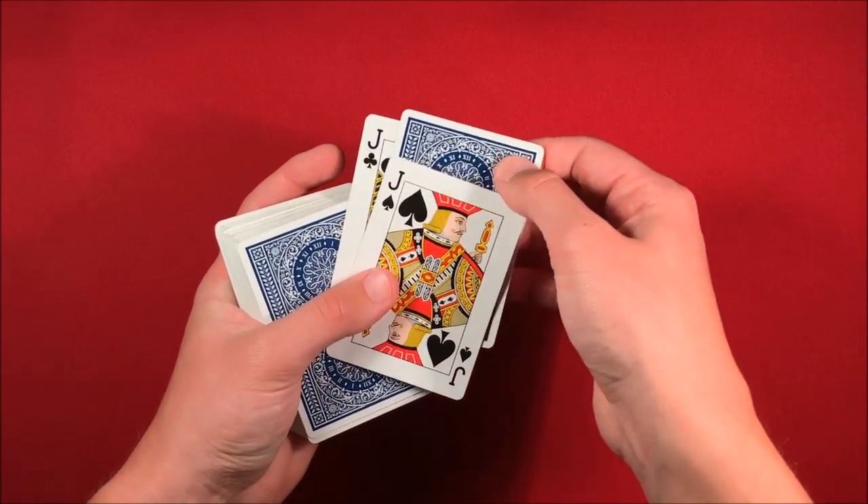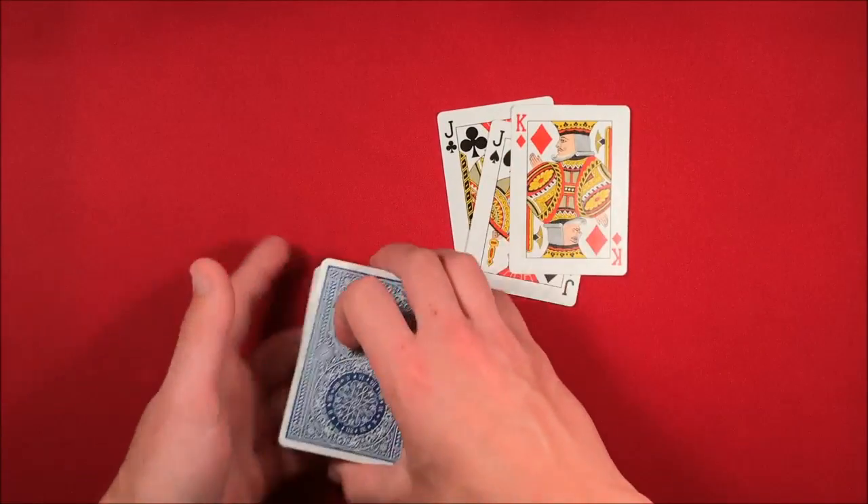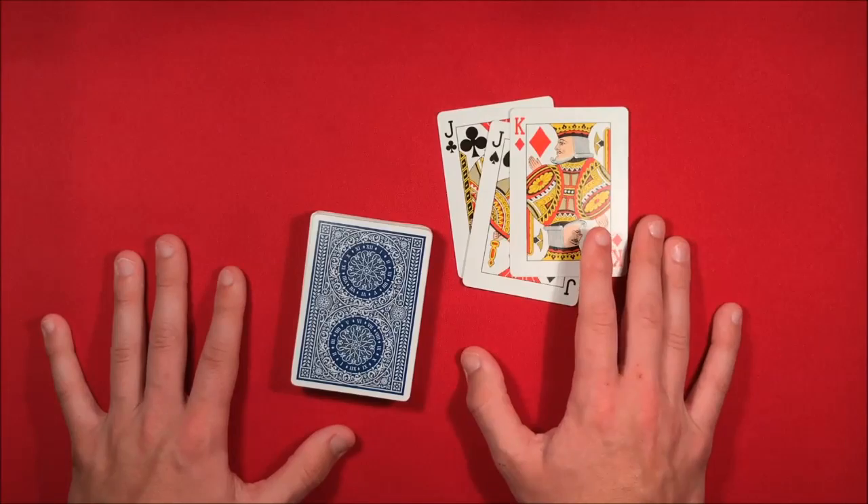You're going to be holding on to the top card and the bottom two cards like this, and all you're going to do is throw the deck while catching that bottom card as well. Just practice shaking the deck or swinging it over and catching it — you'll retain the card. This is the trick, guys. I hope this video made a lot more sense than my last one. If you want to see more videos like this, don't forget to subscribe, and as always, thank you.